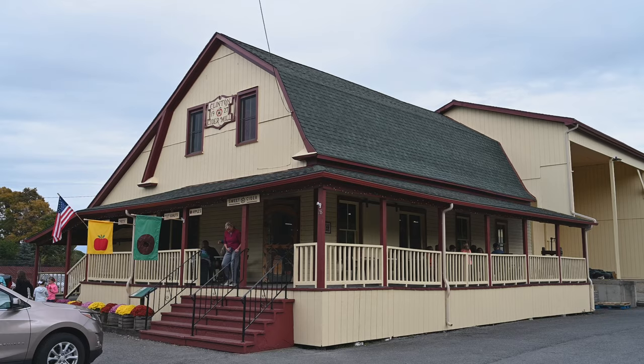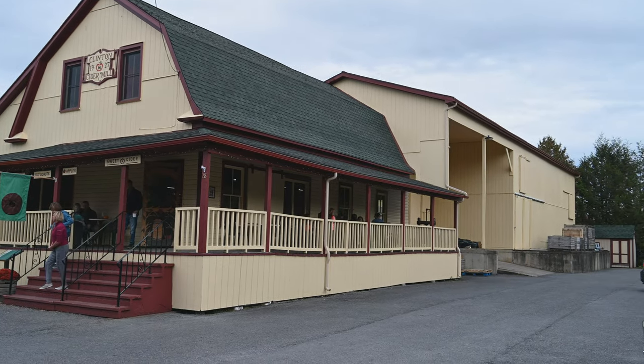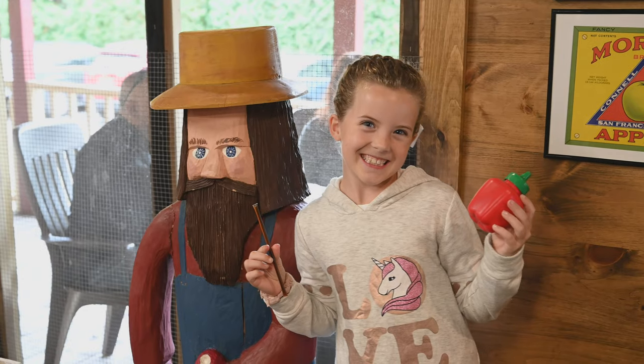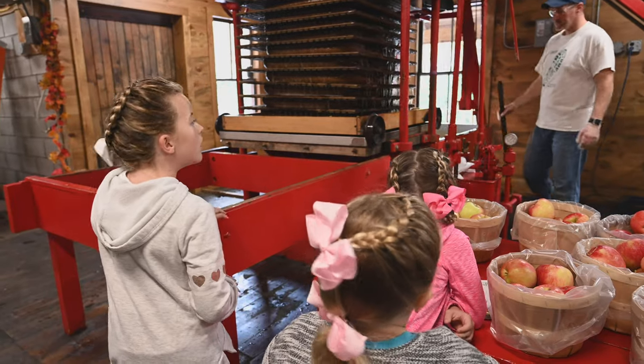We took our apples to the Clinton Cider Mill. How cute is this place? It looks like a doll's house. This press has been here since 1927. Here they make something that's called apple squeeze — it's like cider but a little different.